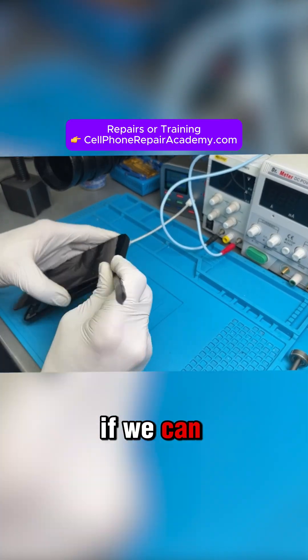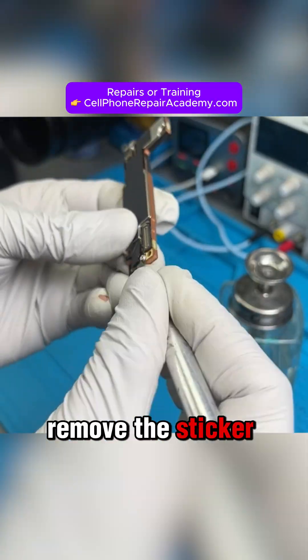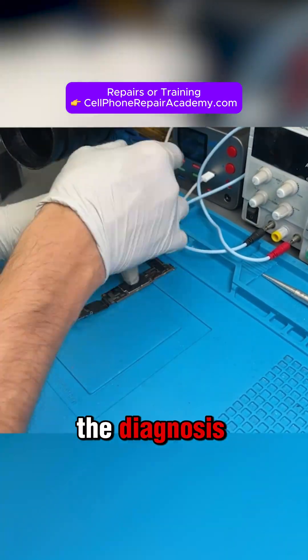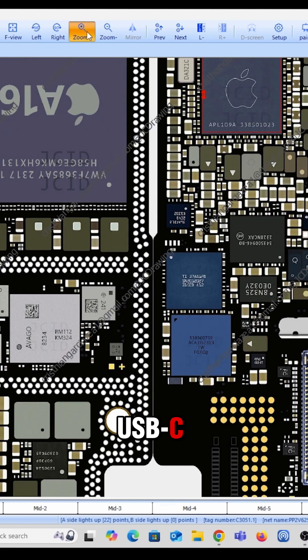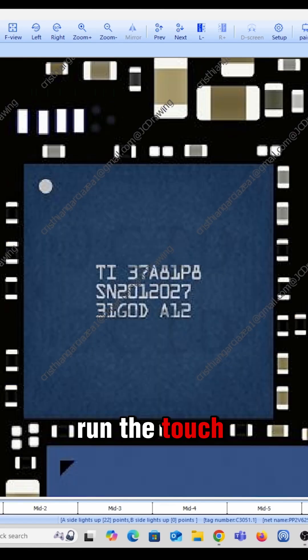Let's open it up and see if we can fix it, and most importantly, save the data. We take out the motherboard, remove the sticker covering the test points, connect the charging port, plug in the charger, and begin the diagnosis. Let's focus our attention on the USB-C U9500.